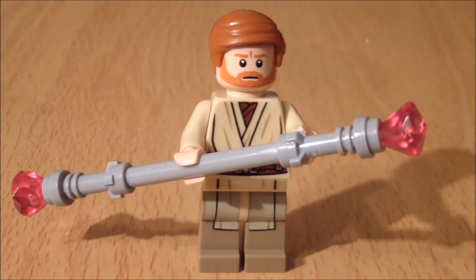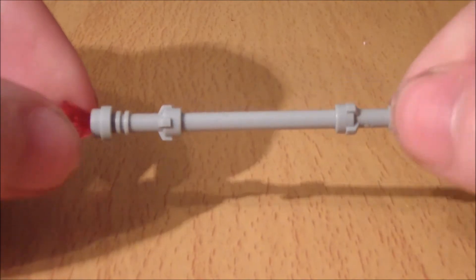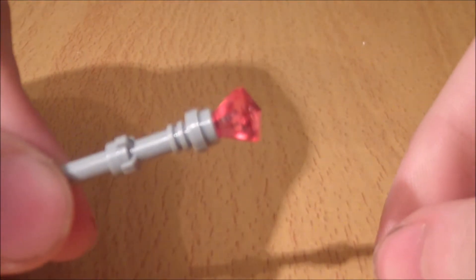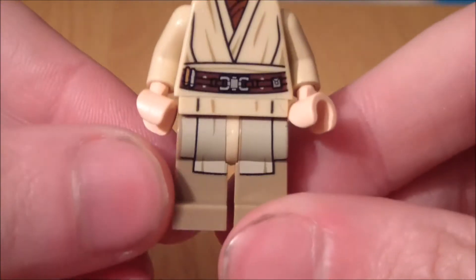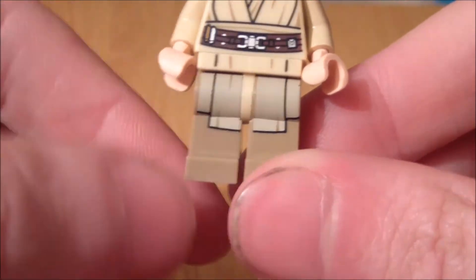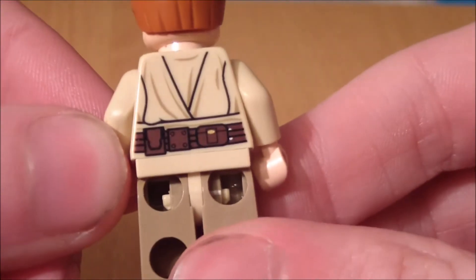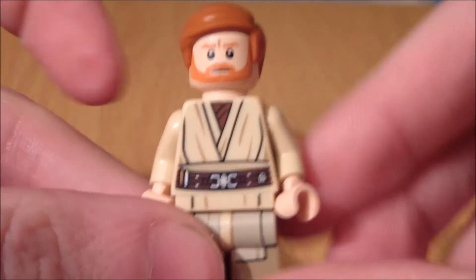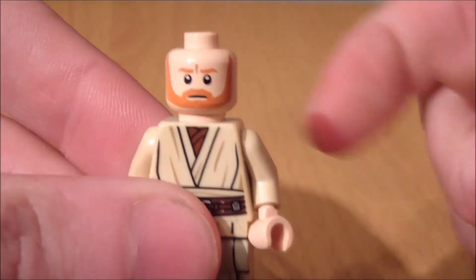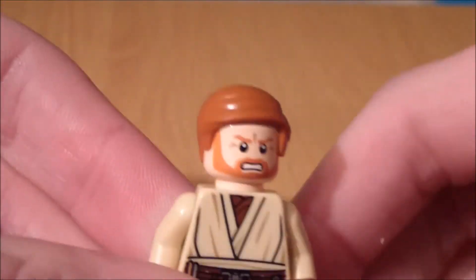Before we take a look at the vehicle itself, we're going to have a quick look at the minifigures. This is Obi-Wan Kenobi, who comes with his electro staff — vibro staff, I did remember it just before the review. As per Lego recently, they've started painting the legs, which gives it a bit more detail. They've also started doing the backs, so you can see the little pouches there and around the front as well, which is a really nice touch. Obviously the hair is removable, but it has a second head — turn that around and you can see a more aggressive face as he's fighting General Grievous.